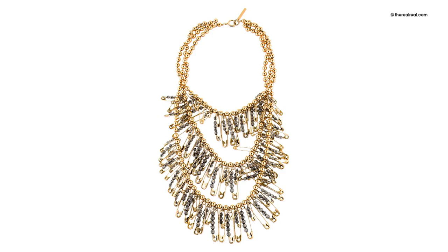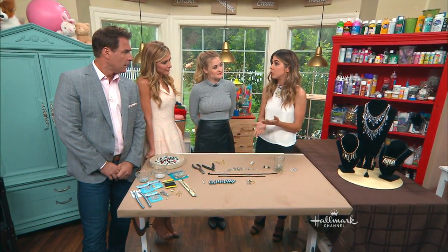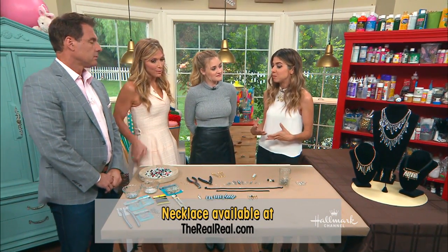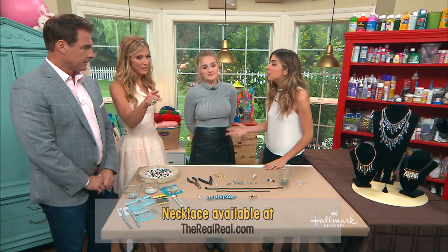This necklace right here was done by Marc Jacobs. It's a beautiful necklace, very popular and now even on sale — but still $250. It's still really pricey, but it's a huge statement piece and it was all over the runways last year. People were making clothes and tops out of safety pins.